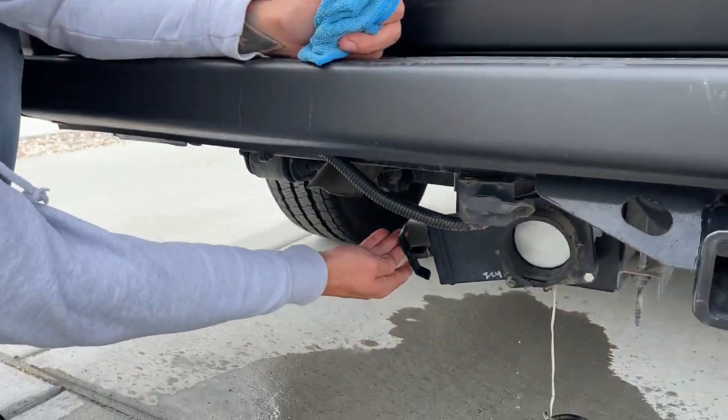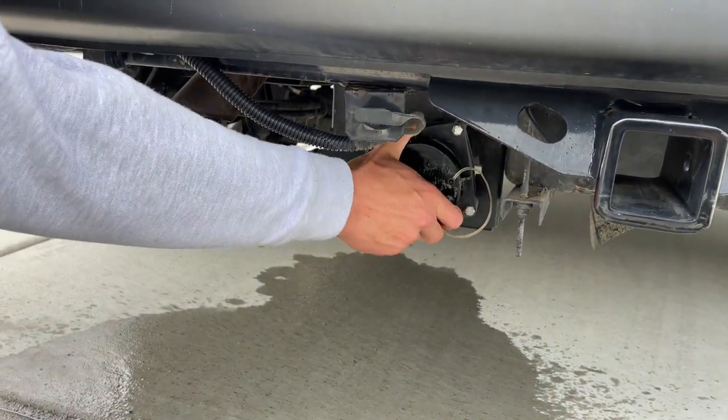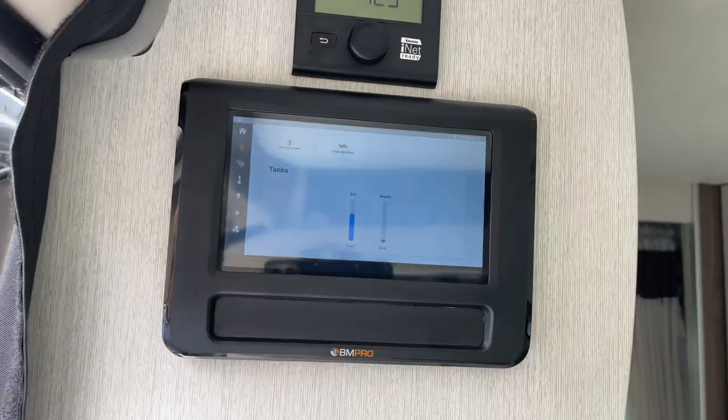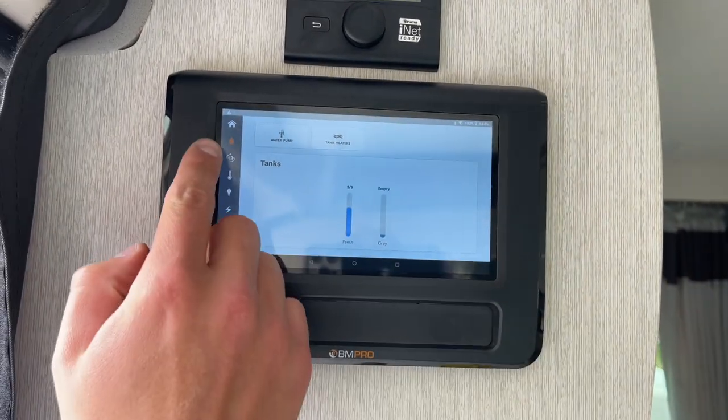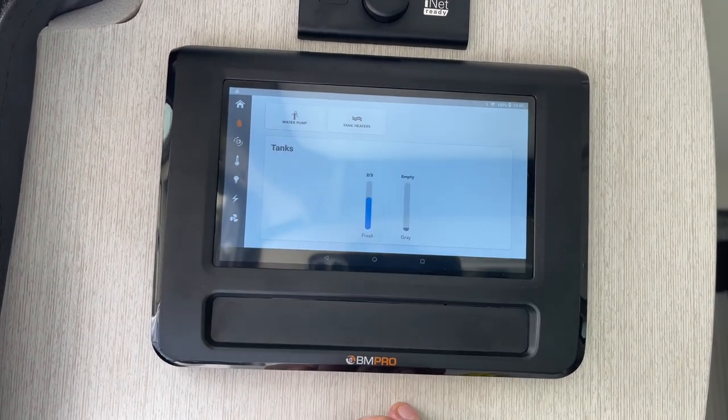Once it's done, just shut that, grab the cover, and twist it back into place. Once the gray water tank is empty, come back. On the little water drop, you'll see the gray water tank is now showing as empty.